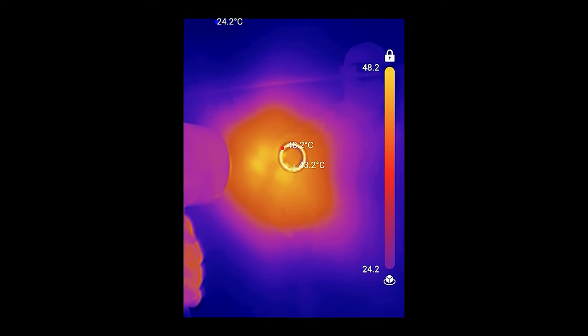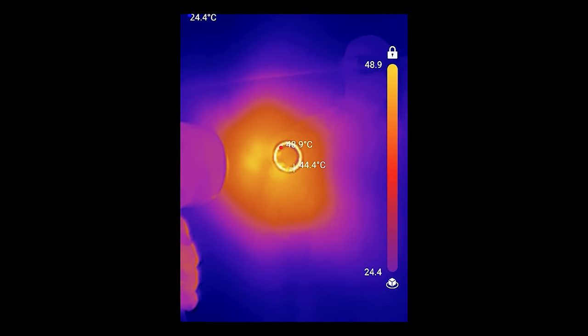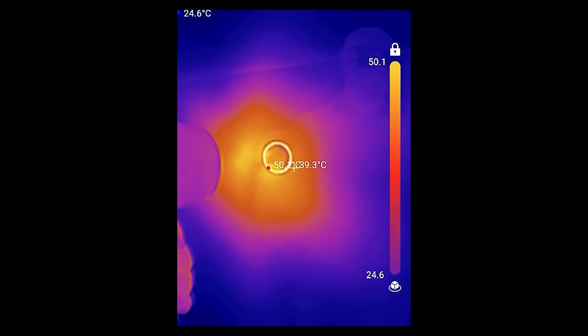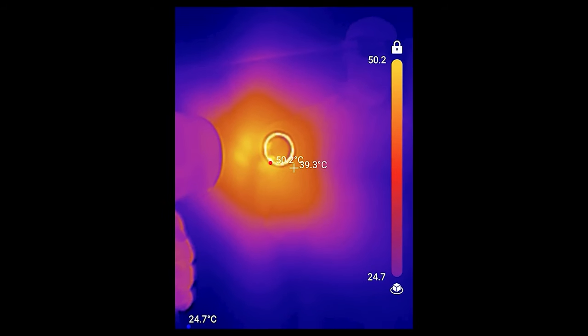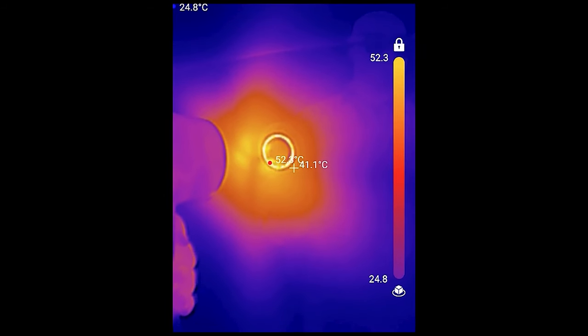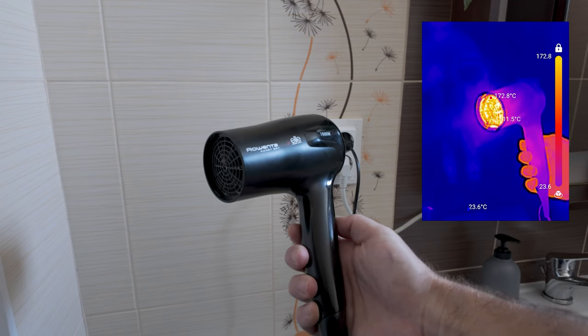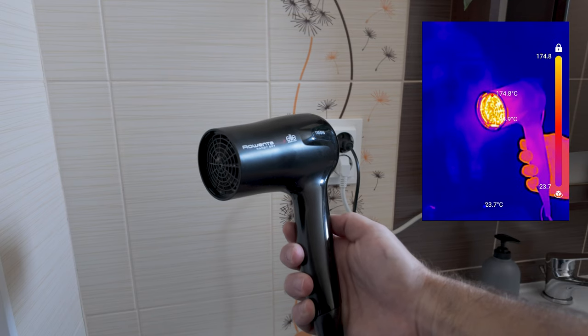With most of the specs of the Dyson Supersonic out of the way, we can now look into some tests to see its performance and how it tackles the challenges I mentioned earlier. To get a feel for the temperatures these devices could reach while in operation, I used a thermal imaging camera. With the Dyson Supersonic on the highest setting, readings show a maximum temperature of around 54 degrees Celsius. In comparison, the more affordable hairdryer generated near the nozzle temperatures of around 176 degrees. This reveals that the Dyson hairdryer operates at temperatures well below any dangerous values for your hair.